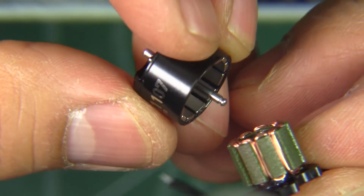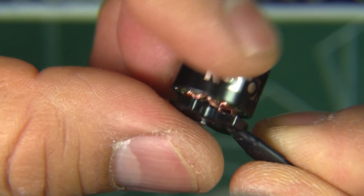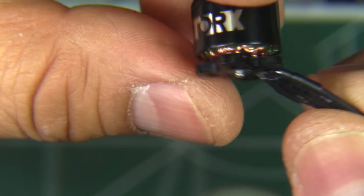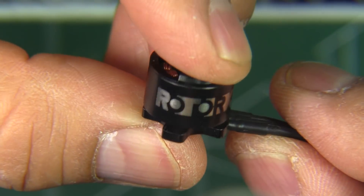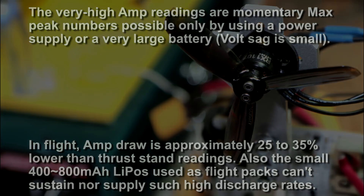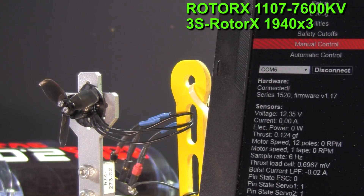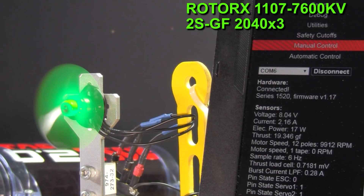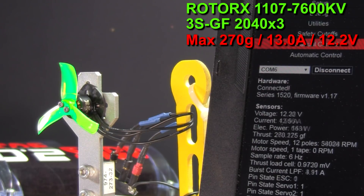It's going to be interesting to see how this performs on 2S and maybe even 3S — I'll give it a go on 3S and see how it does. Pretty interesting specs too with the 1107 stator. Let's move on to the thrust test and see what it does.